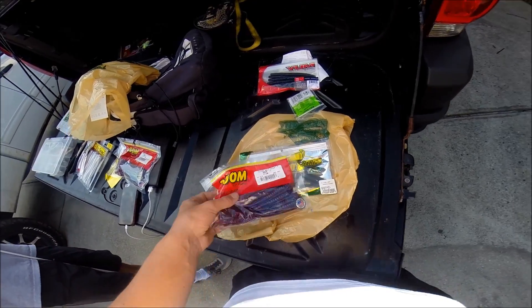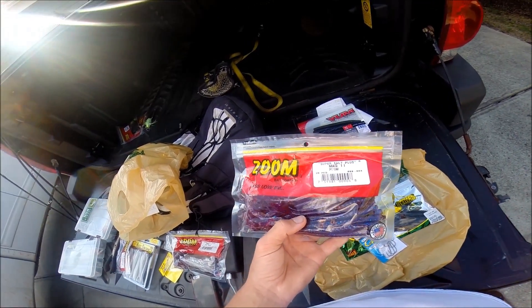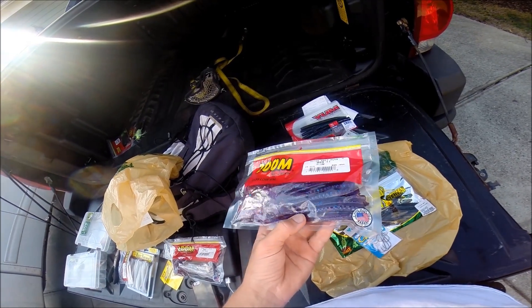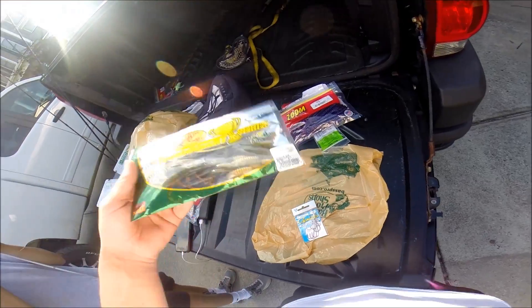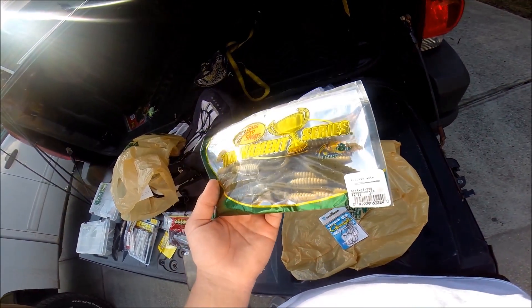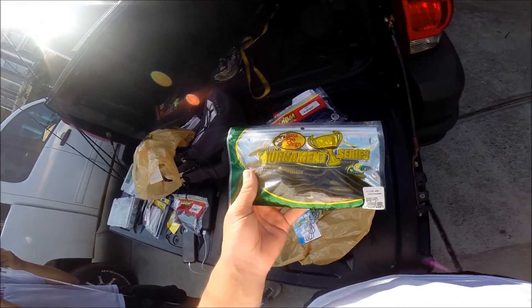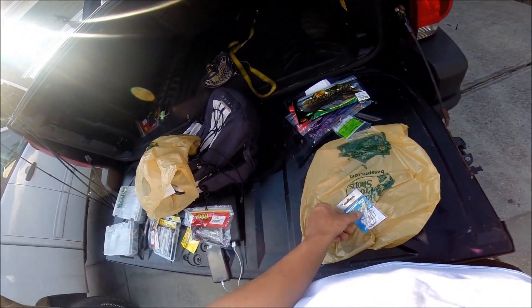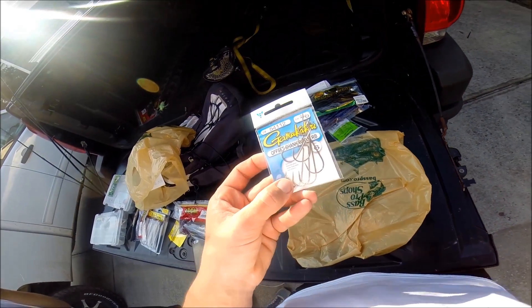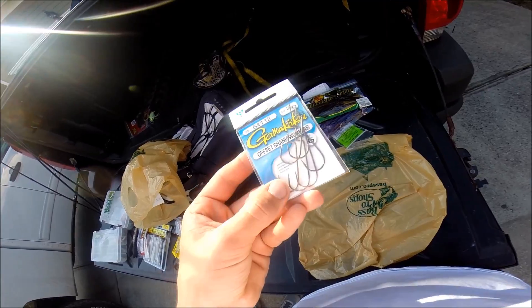And what else we got here? Super Salt Zoom, Mag 2 Plum, just curly tail worm. And what else we got? Flicker Worm, Bass Pro Shops, 6 inch green pumpkin. I haven't used these before, but I thought I'd give them a shot. And just some worm hooks right here. Two watt — probably going to have gone a little bit bigger, but those should work.